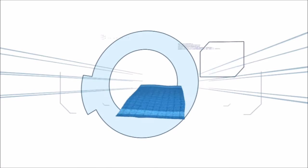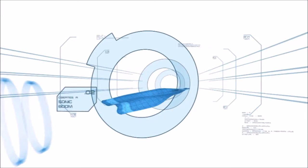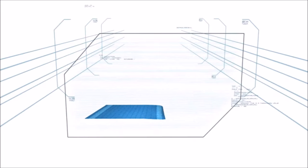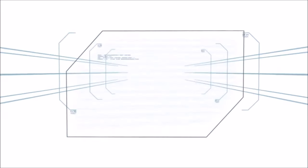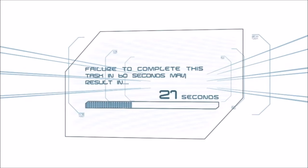The whip-like snap of a towel is backed by enough speed and power to create a miniature sonic boom. In this challenge, the contestant will use a towel attached to the floor to whip-launch a ping-pong ball a distance of 15 feet and into a bucket. Failure to complete this task in 60 seconds may result in elimination.